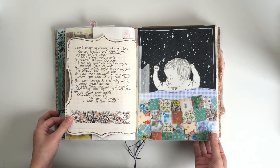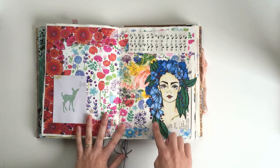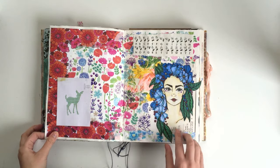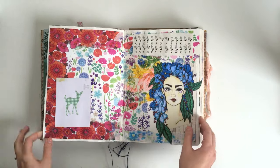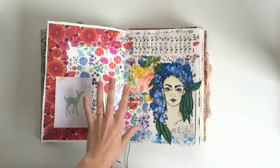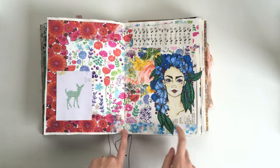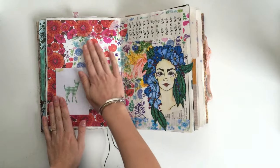I did a process video for this page as well if you want to see that one. This one I again did a drawing in my sketchbook and then cut it out — I was playing around with some new markers that I got. I did some napkins, collaged my own artworks, this is out of a book I had, and this is just scrapbook paper again. This is a page that I can come back to and add things to if I feel like it — if not I'll just leave it.